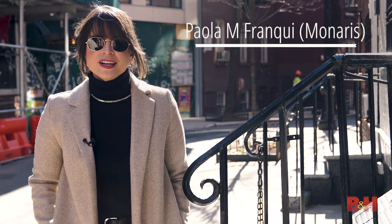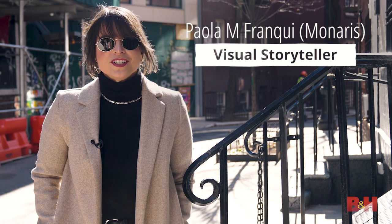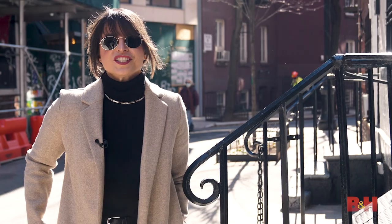Hello everyone, my name is Paola Franke, also known as Moneris. I'm a visual storyteller and today I'll be sharing five tips on how I capture people through reflections.